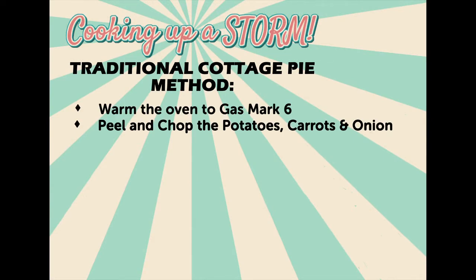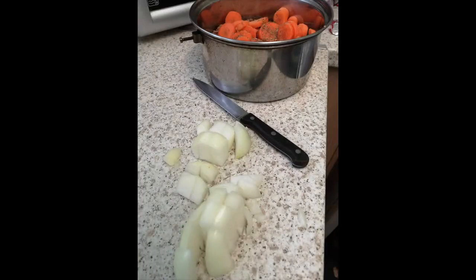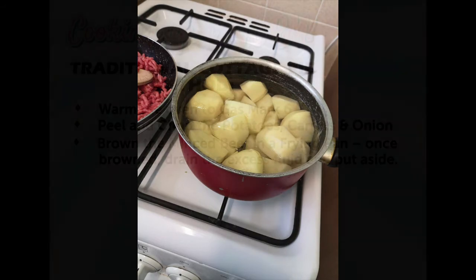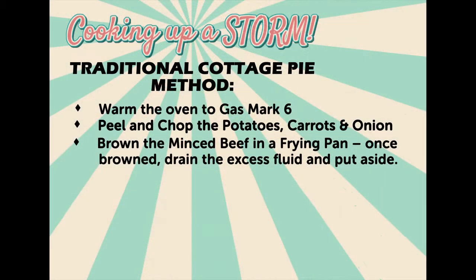Peel and chop the potatoes, carrots and onion. Brown the minced beef in a frying pan. Once browned, drain the excess fluid and put aside.